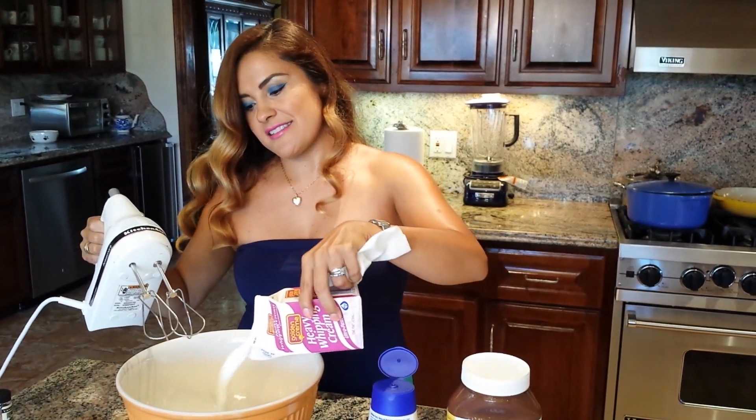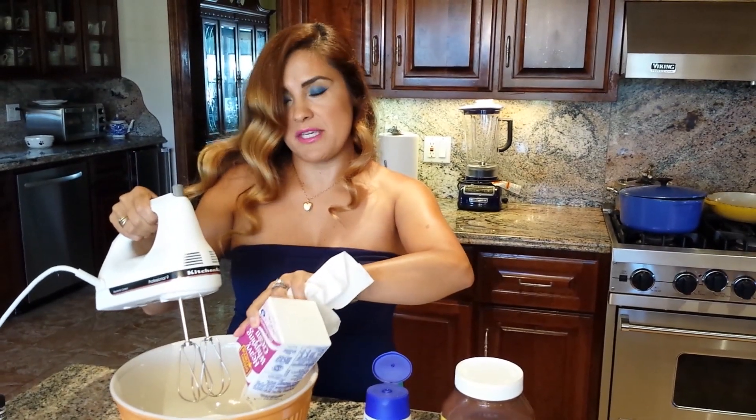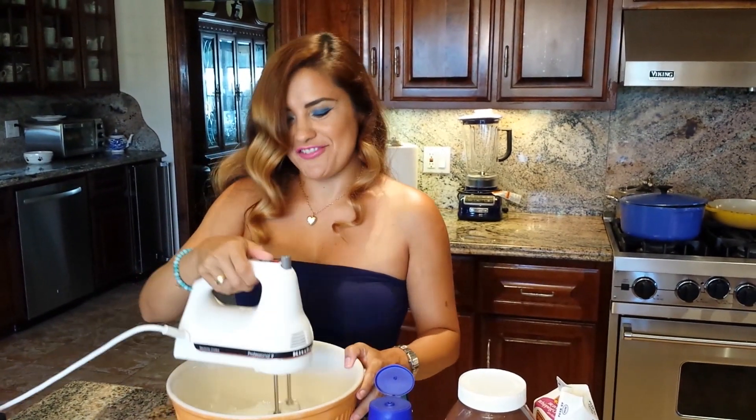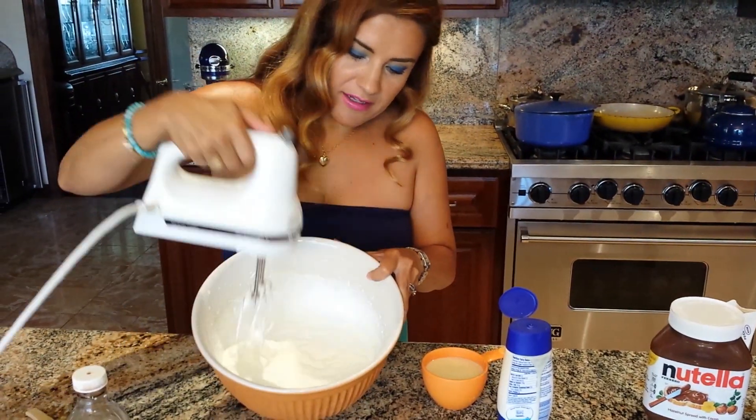Two cups of heavy cream — I'm gonna start whipping that until I achieve soft peaks. I'm gonna keep going... we're at soft peaks right now, see how they're forming soft peaks.